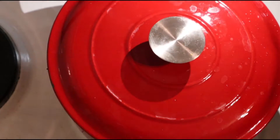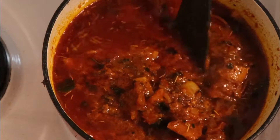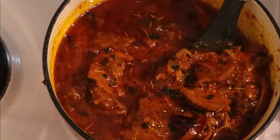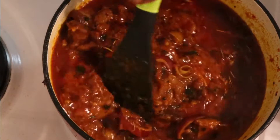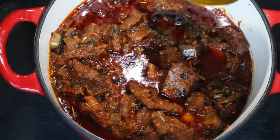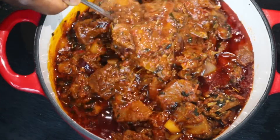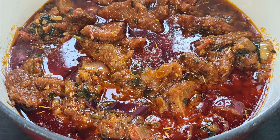I left the stew to cook about 10 more minutes, then came back to turn everything. You can see the stew is already done — it looks great, and the rice is ready beside it. That's my red oil stew with scent leaf, guys! Don't forget to subscribe, like and share. Bye bye!